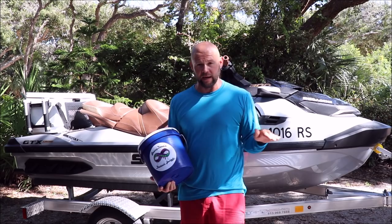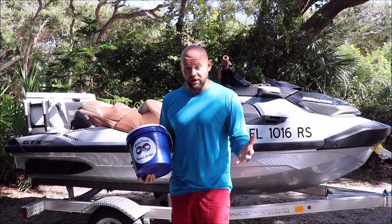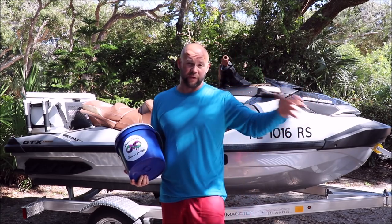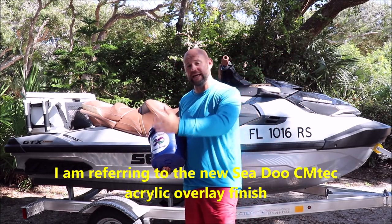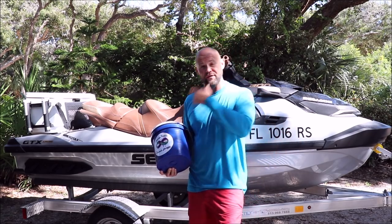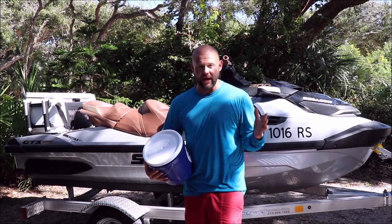It literally is everything you need to protect, clean, and protect your ski, even if it has the brand new CM Tech material or not. The CM Tech material had some issues in the early production for the 2018 models — the late '17 build dates to the early '18 build dates. Some had issues with cracking, crazing, and even delamination of the actual acrylic overlay over the gel coat, which is called the CM Tech material. You can Google all about that if you want to learn more, and whether yours is a ski you have to worry about.